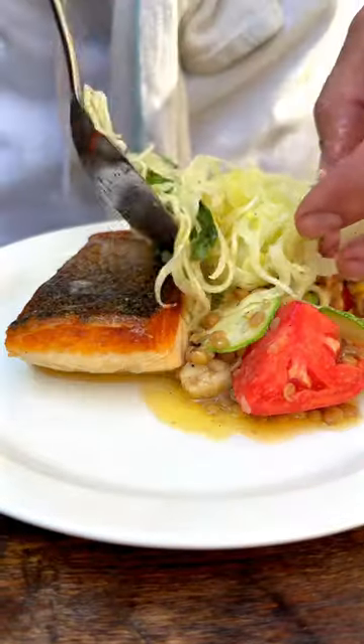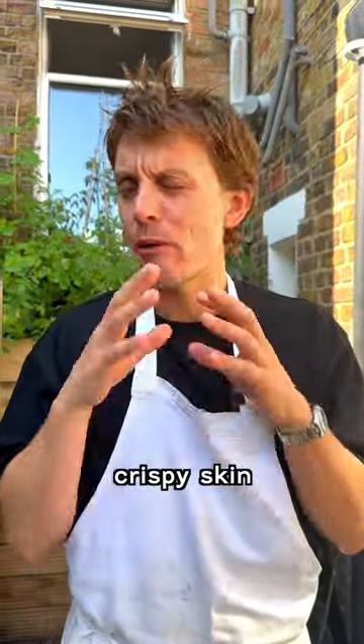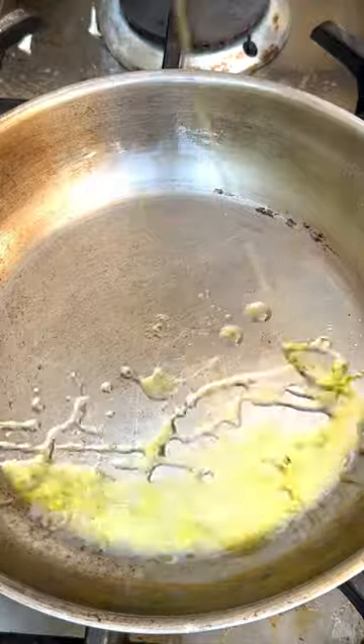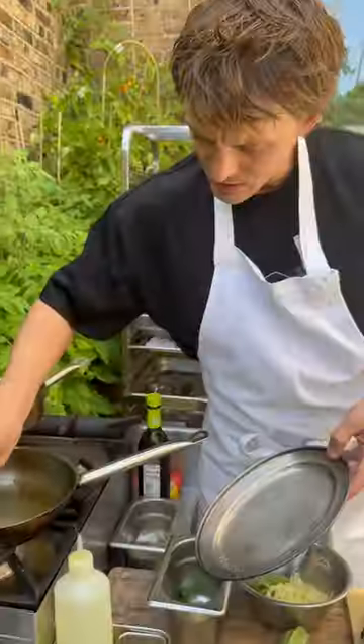How to make crispy skin. So fresh crispy skin. Pan on a medium heat, lots of olive oil, and make sure that the skin of the fish is super dry. Fine salt on the skin, skin side down.